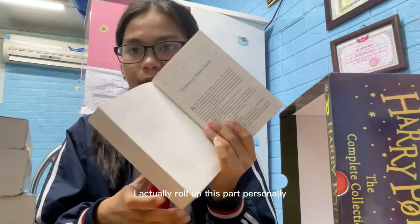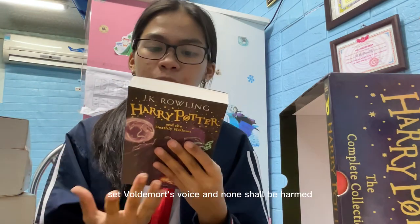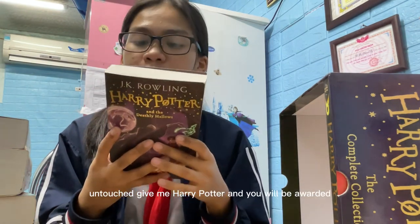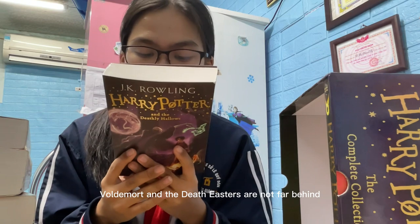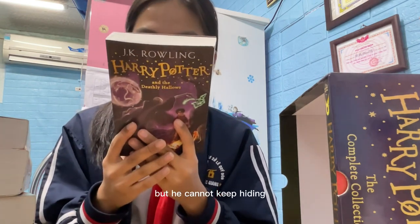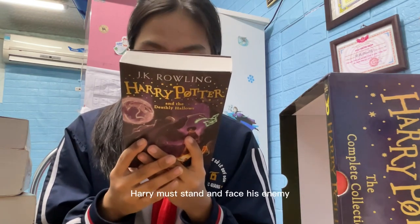I really love the epilogue personally — nineteen years later, when all things are at peace: no more Voldemort, no more destiny, no more wars. So relaxing to read the end of this book! The summary says: 'Give me Harry Potter and none shall be harmed. As Harry climbs into the sidecar of Hagrid's motorbike and takes to the skies, leaving Privet Drive for the last time, he knows Voldemort and the Death Eaters are not far behind. The Dark Lord is breathing fear into everything Harry loves, and to stop him Harry will have to fight and destroy the remaining Horcruxes. The final battle must begin — either Harry or Voldemort will die.'